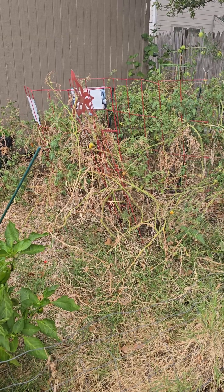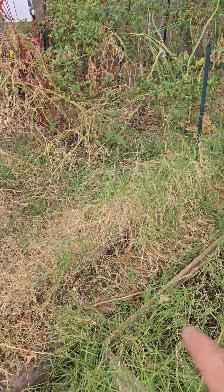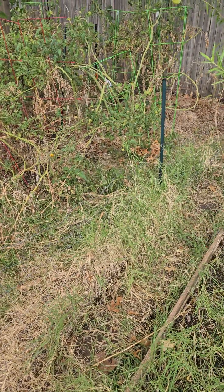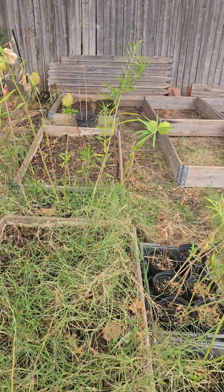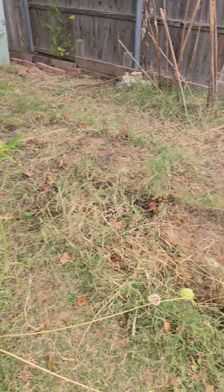There are a lot of things I need to do to make it better next year. We have this Bermuda grass here in Oklahoma and it grows where you don't want it to grow, and it won't grow where you want it to grow. This is where my milkweed was, and I almost have it all cleared out.